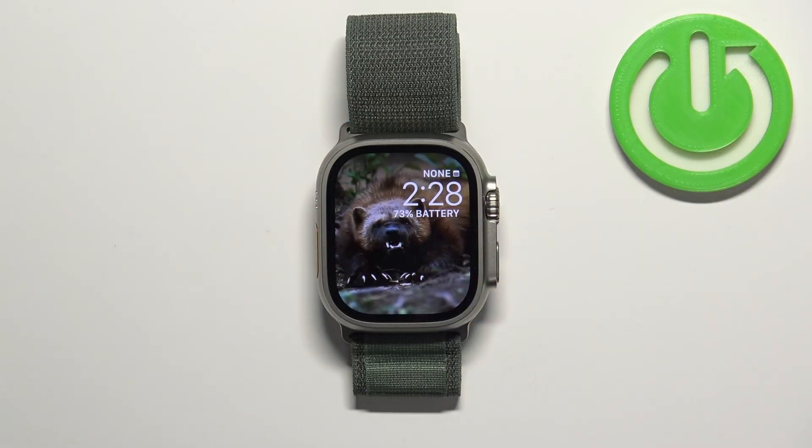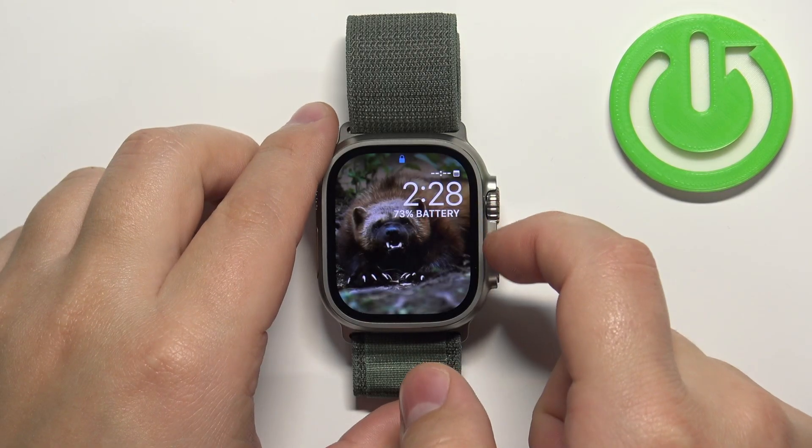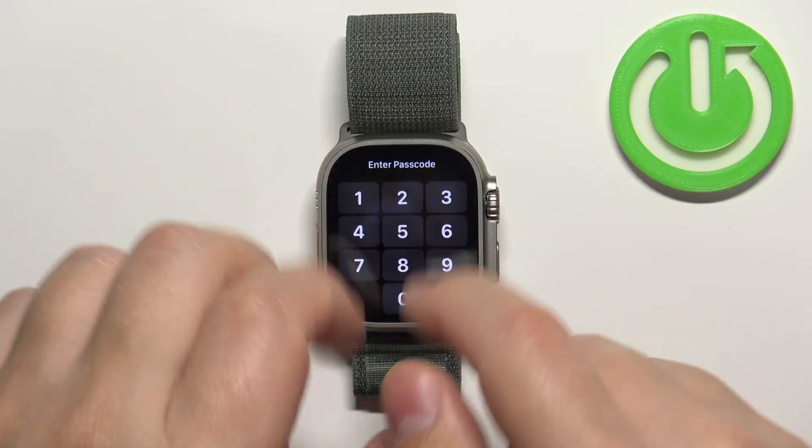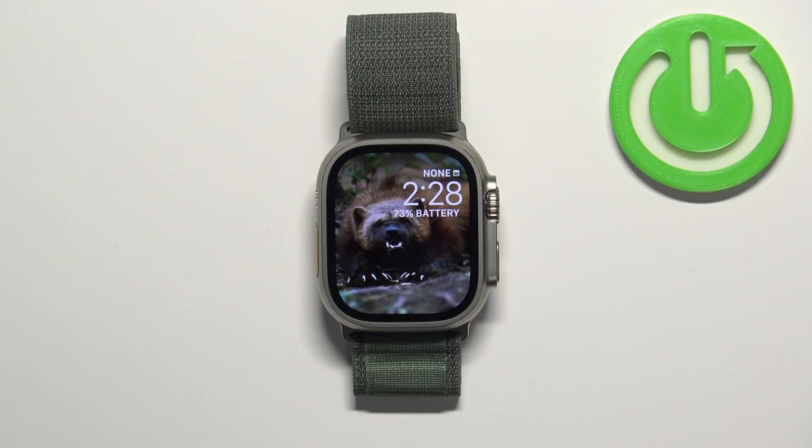Now let's go back to the watch face and wait for the watch to lock. As you can see, the screen is now locked — there's a lock icon at the top and we need to enter the passcode to unlock it.